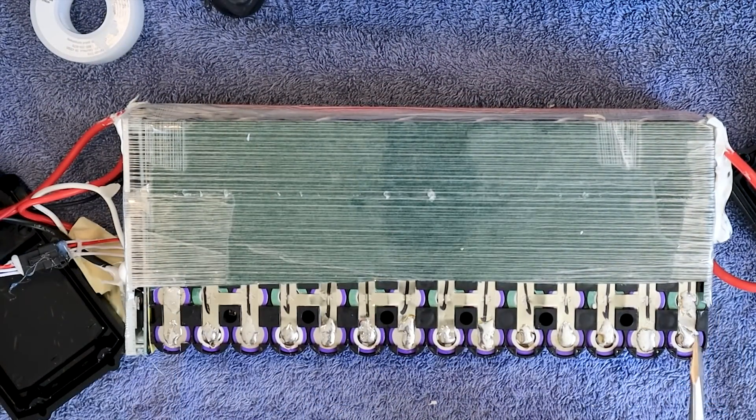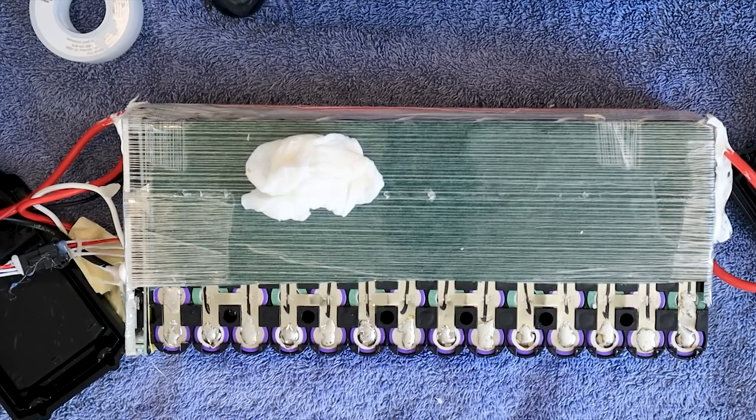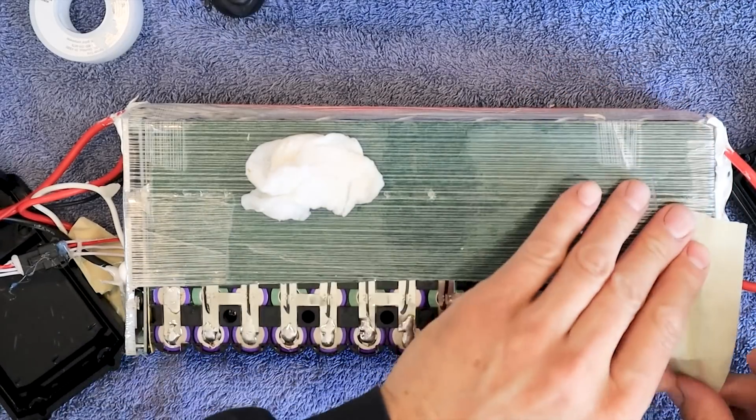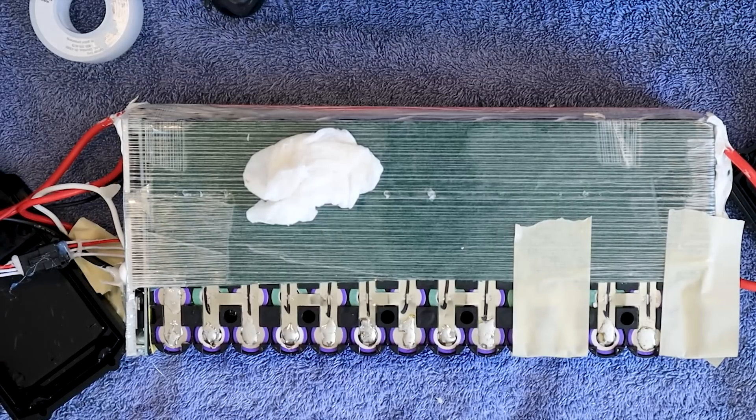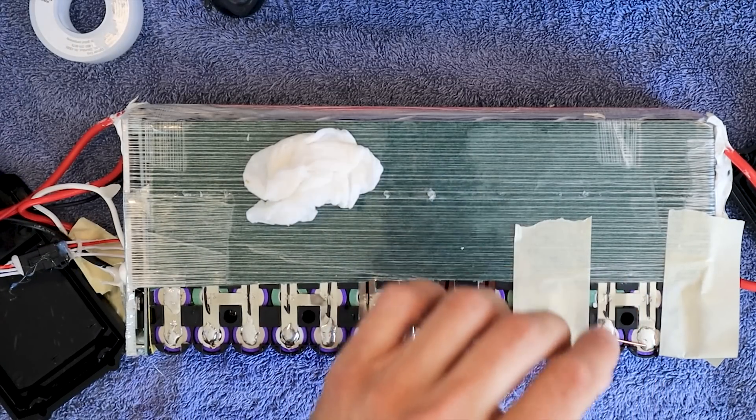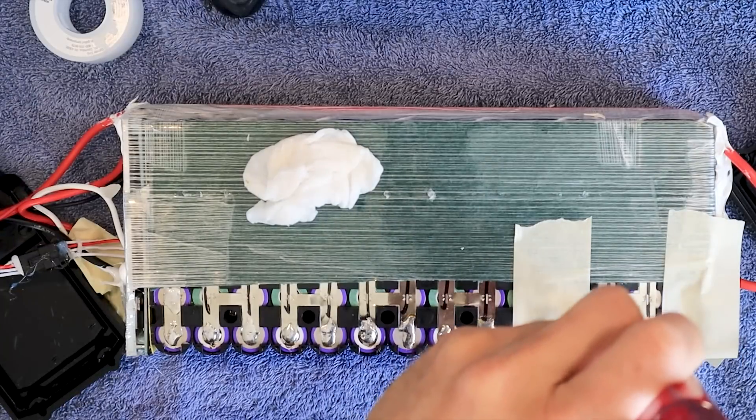You'll notice how this one doesn't have anything connecting to it, but these two are connected, these two are connected, these two are connected. Where you see them connected like that we need to do the same. I'm going to go like this and like this — now we can visually see they're connected.